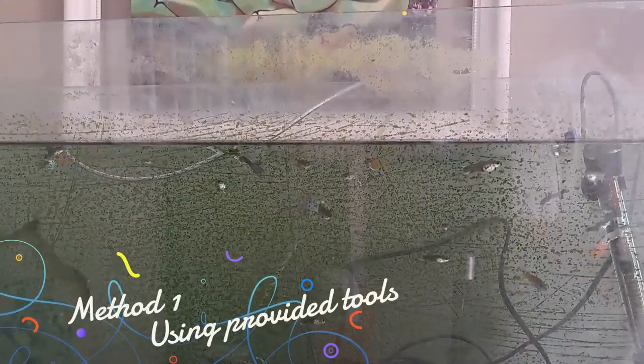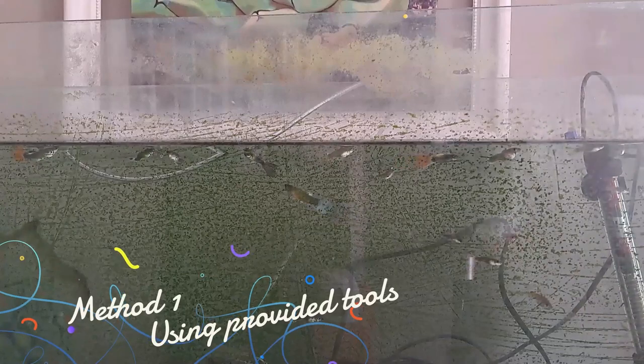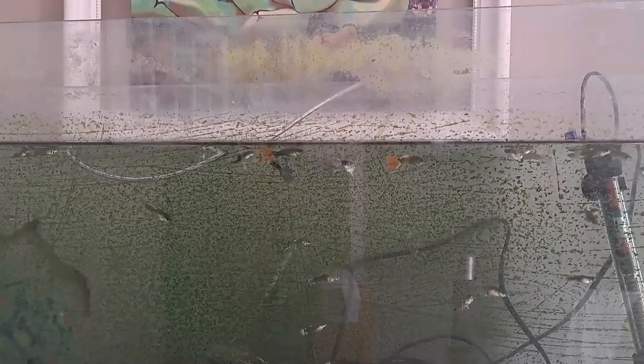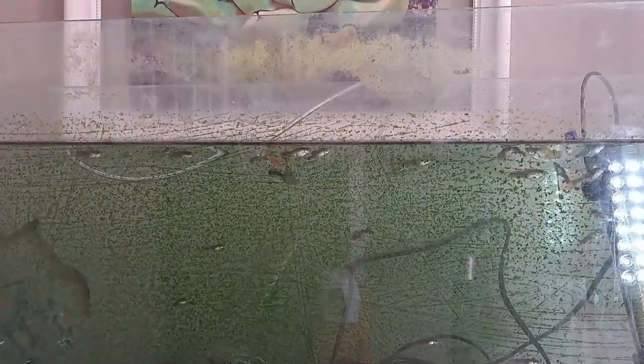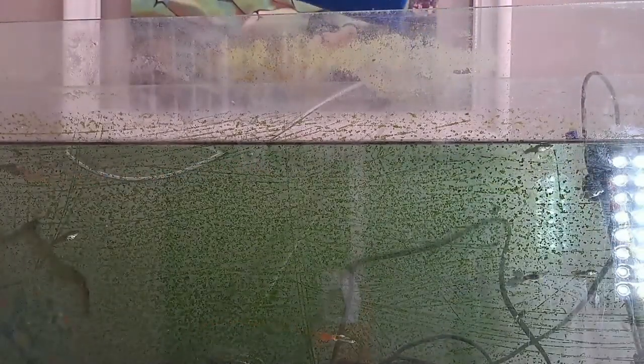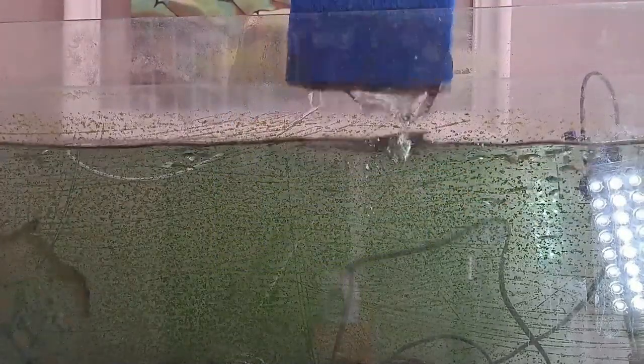Let's see how my method works compared to the pro method. Let's first check if putting some light on the subject will help. Method one — my method. We're going to clean the sides first before we clean the sand, because I want whatever is on the side to drop down. So method one, with the brush and sponge.